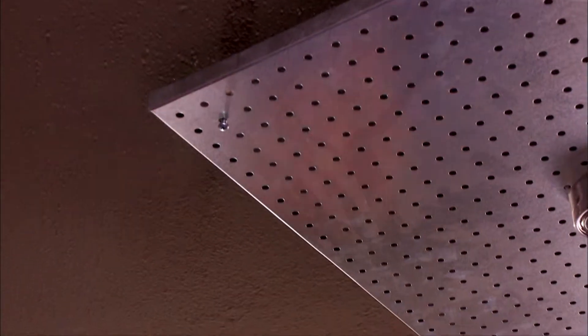We're going to do this by using a pegboard that I bought online — $60 for two of them. It's normally used to hang tools on.